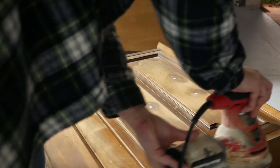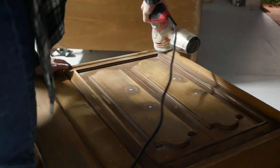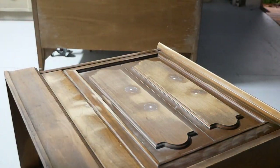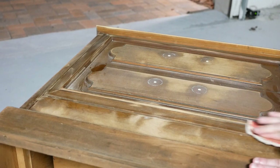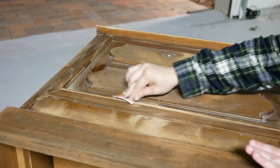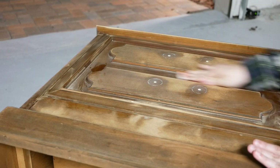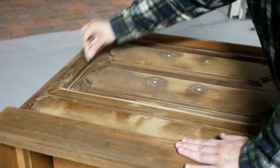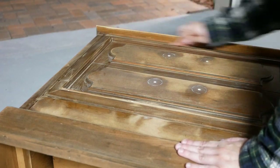Once everything was dry, I went back with 120 grit sandpaper and sanded everything down until the surface was even. I go a little overboard on the handle holes, especially with wider base handles, because they press into the wood and leave little indents around the holes. I used probably a little too much filler and you can see the dust kicking up as I'm sanding — it created a fine dust powder all over my garage. Make sure you're wearing a mask whenever you're sanding, even with dust collection, because you don't want to be breathing that stuff in.